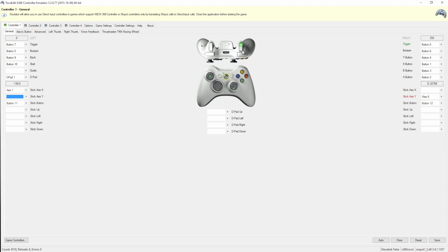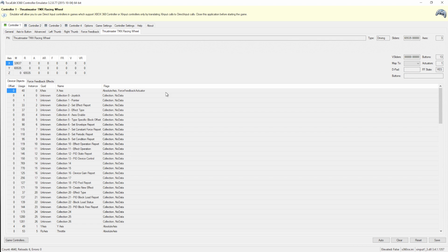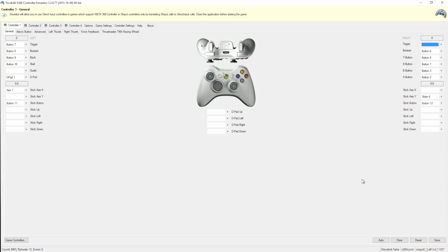On my steering wheel the right trigger currently lights up from the start button. Go over to the Race Wheel tab and press that button — the Buttons field will show the number. In this case it's button 08. Go back to Controller 1 General, go to Right Trigger, then Sliders, and check off the slider number for that button — in this case, slider 8.